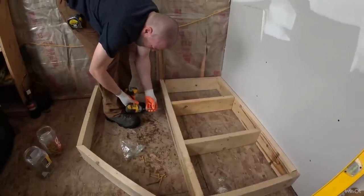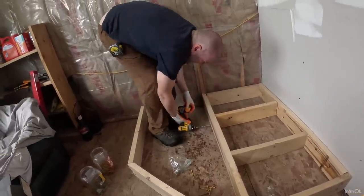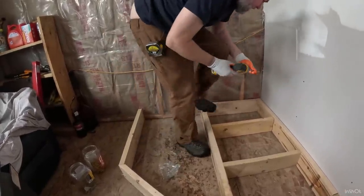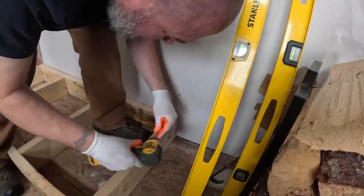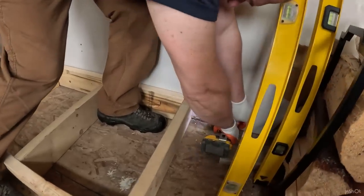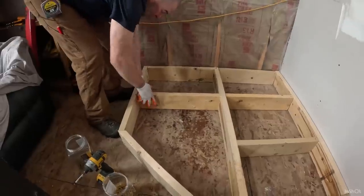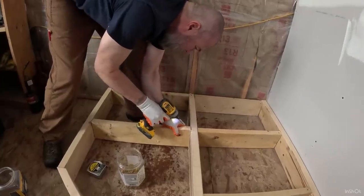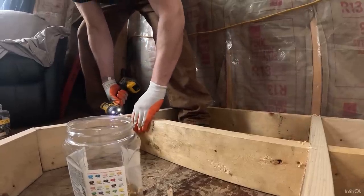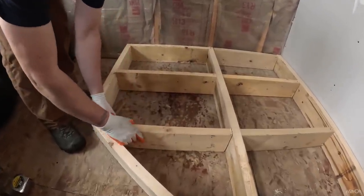Just working on getting some bracing and some OSB on top of here, then I'm putting Duroc on afterwards. We'll put tile and some stone or something - we haven't decided yet for the base. Last piece, all right.